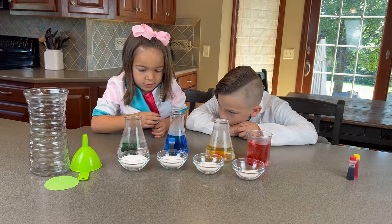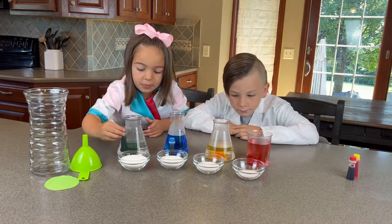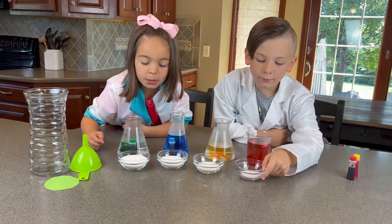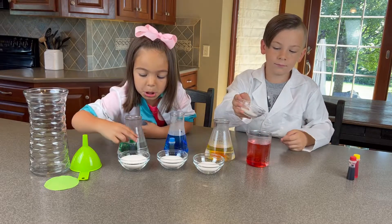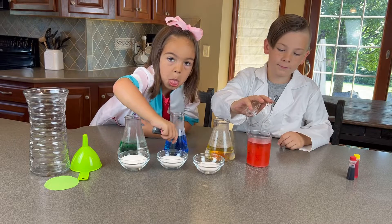Now we are going to take the first sugar. Dominic, that's on your side. There's one tablespoon of sugar in that — add it to your red. Whoop, careful.